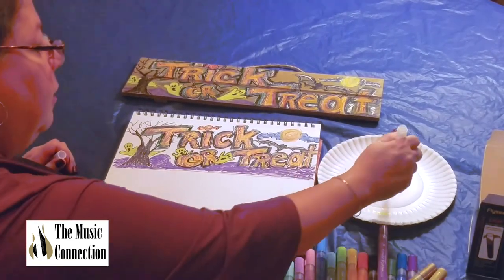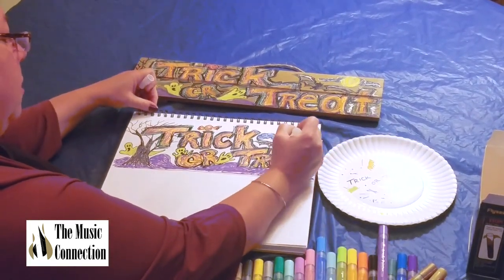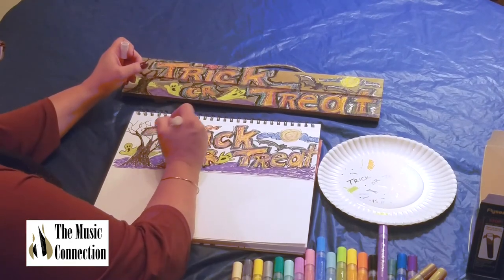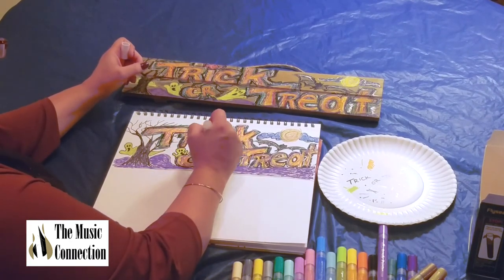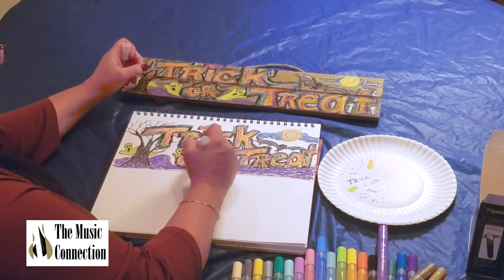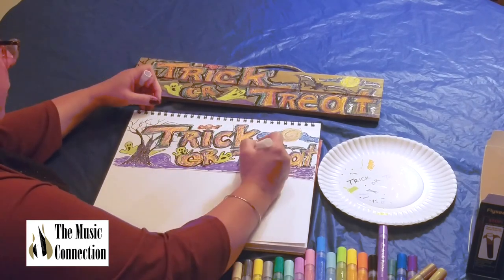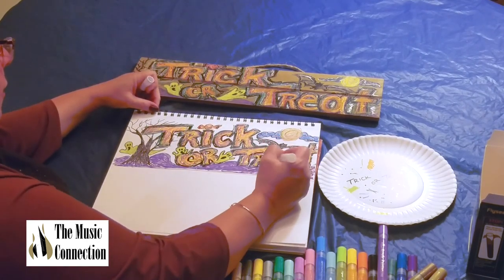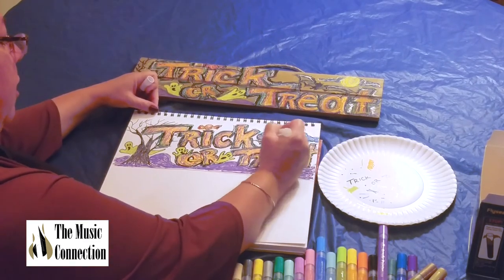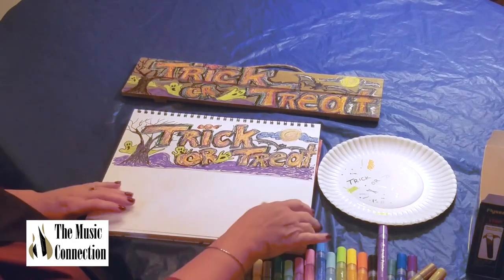And then last but not least — white! Prime it and put it in the moon. That's more looking like a moon. Then just little highlights throughout your piece — not a lot, little squiggles. Maybe a little on your ghosts on their heads, a little on the bat. And I have just used all the colors in my 24-count box. Voila!